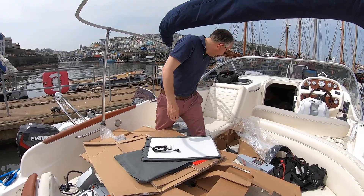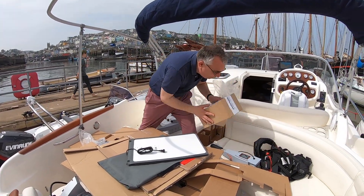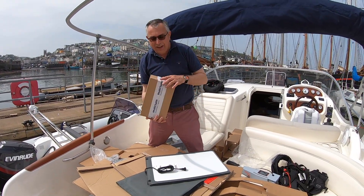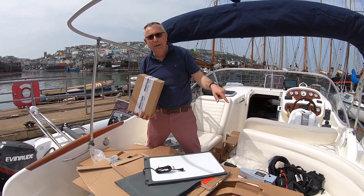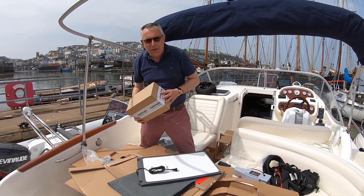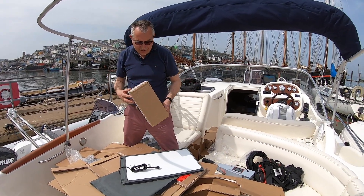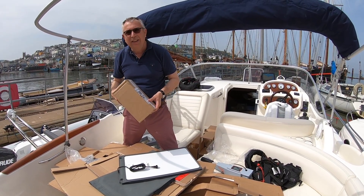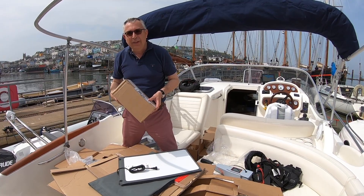There's another box here — that's just a 12-volt power supply, so the idea is we can plug this directly into the boat and charge it up. We can charge it off the sun, and there's also a 240-volt charger so we can charge it at home. So that's about the size of it — the grand unboxing. We're now going to head to Dartmouth and go and play with it, see if it works.